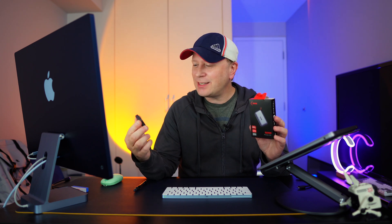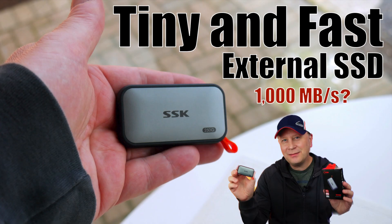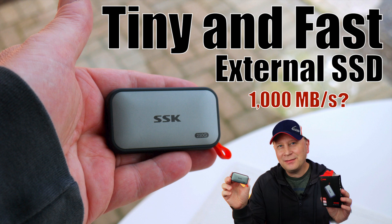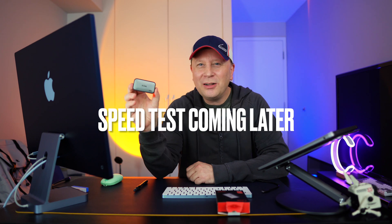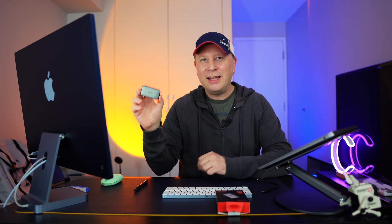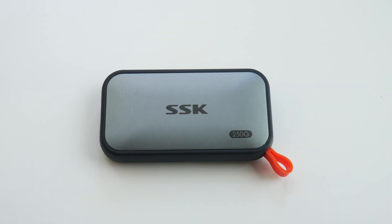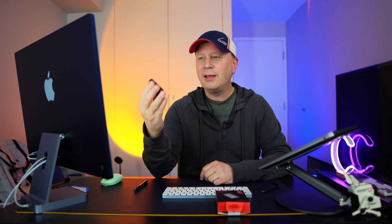Welcome back to the channel. This is going to be a short video because I'm going to talk about this new little hard drive right here by SSK. It looks bigger than it is — I'll show you close-ups as I'm talking about this. This is an external SSD drive, kind of a pre-built SSD drive by SSK.